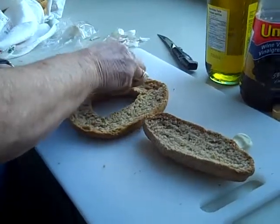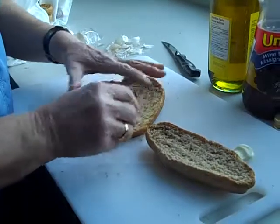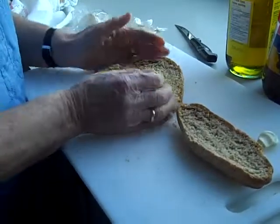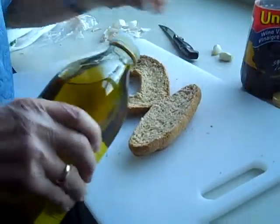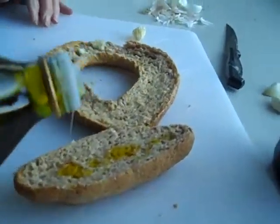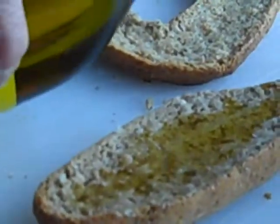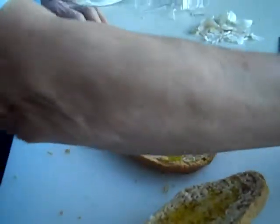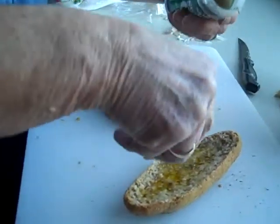We've got one clove of garlic. Now we're on to another one — so one and a half or two cloves, however strong you like it. We'll sprinkle a little bit of olive oil, and then we'll put some Italian seasoning, which is your oregano and your parsley.